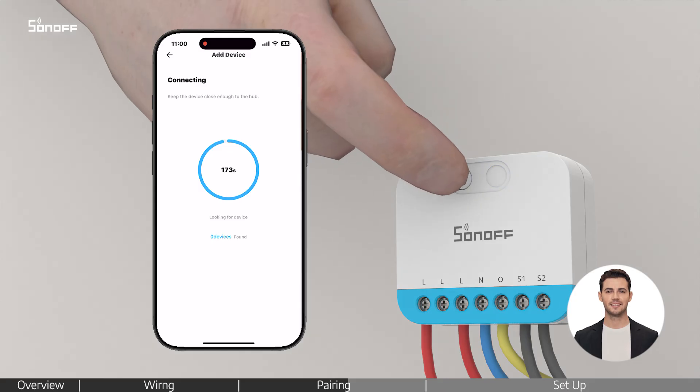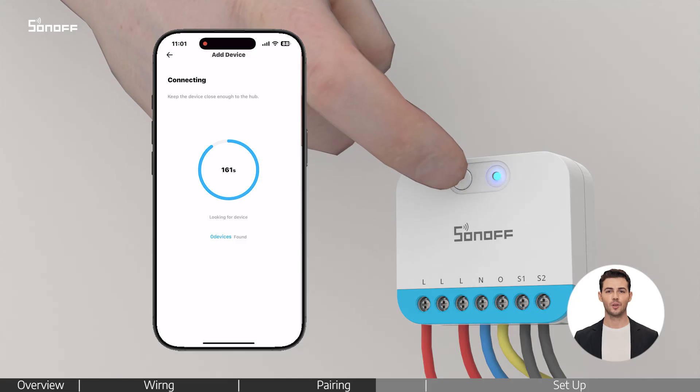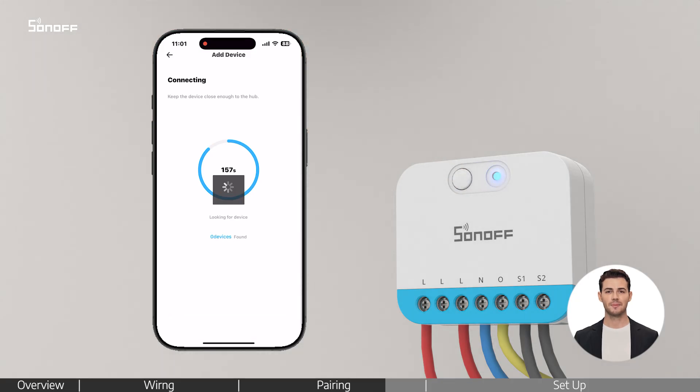Open the ZigBee Gateway and select Add Device. To start pairing the device, wait for the device to be detected. If needed, press and hold the device's front button for about 5 seconds until the indicator flashes slowly.